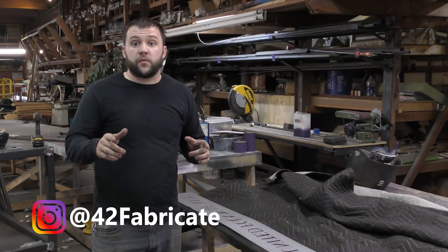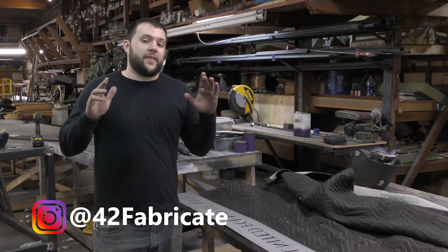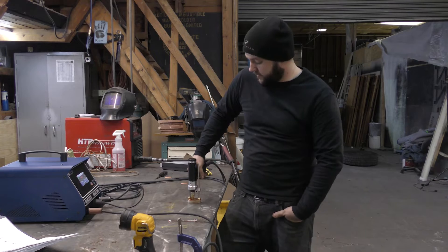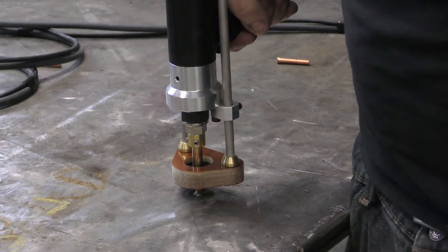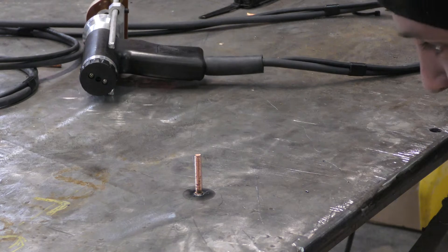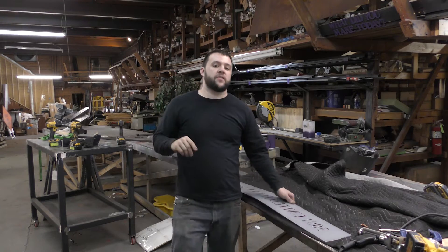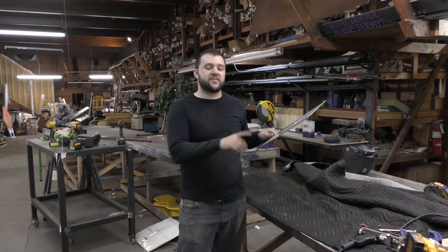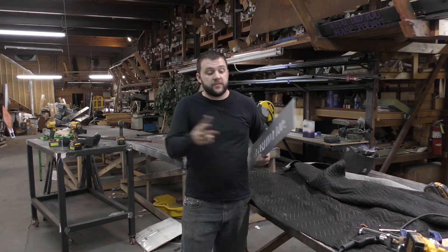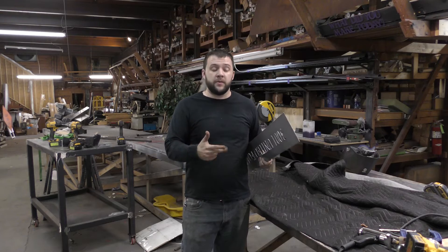If you've been following along on Instagram or in my recent videos, you'll have seen that I've introduced stud welding to my process. I've been having this lingering question: could you powder coat something and then stud weld on the back of it without messing up the powder coating on the front? I've got a piece here that didn't end up going into a job — let's find out.